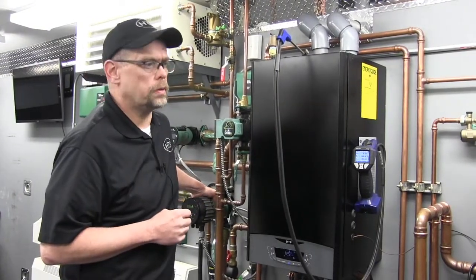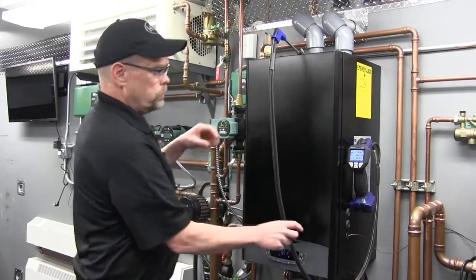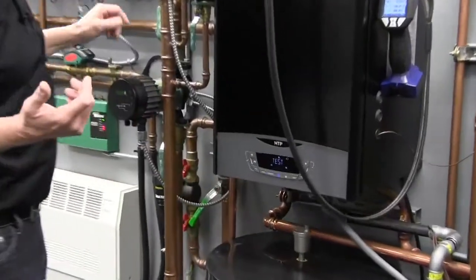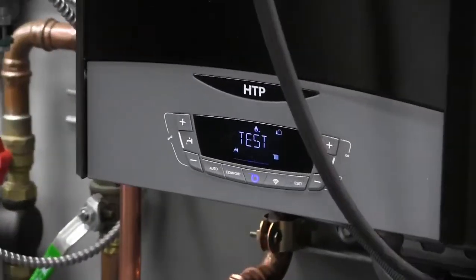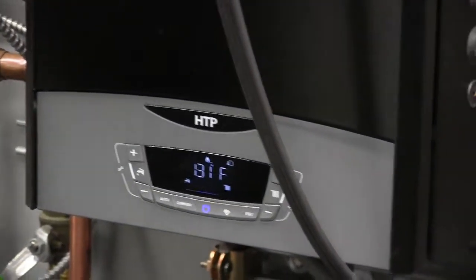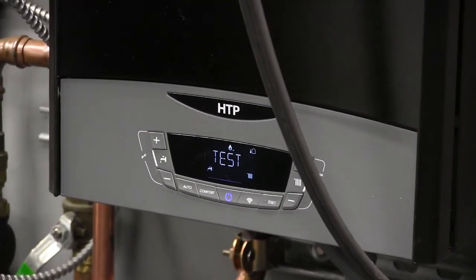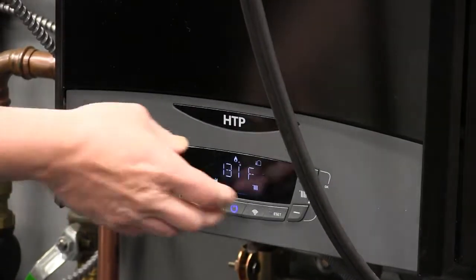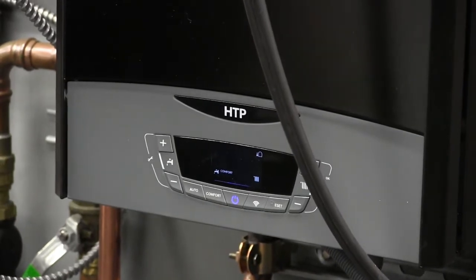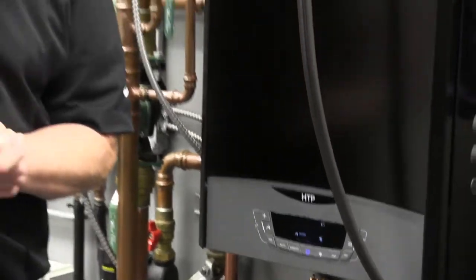To get out of test mode, if we're satisfied with our readings and adjustments, we can hit the reset button and that will cancel it out immediately. Or if you forgot you were in test mode, after 30 minutes the boiler will automatically revert back into its run mode. We'll press the reset button to get out of test mode — that was a successful gas valve adjustment.